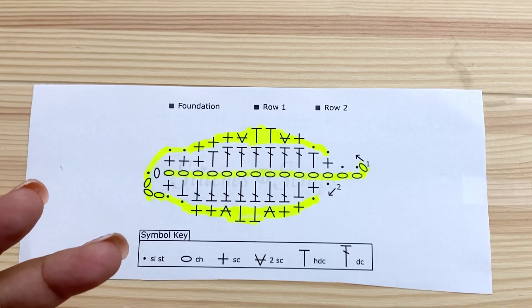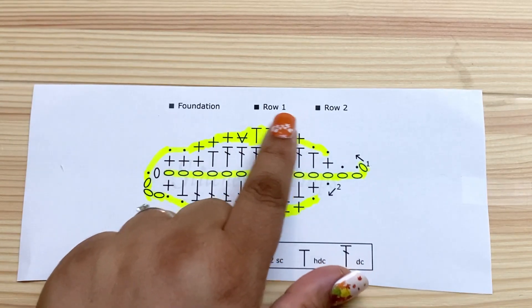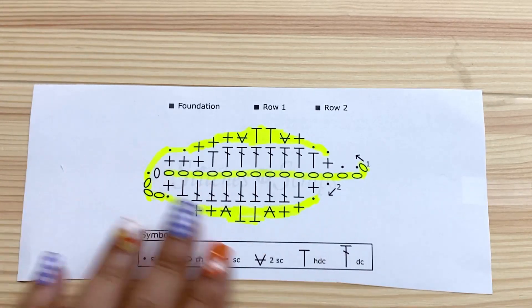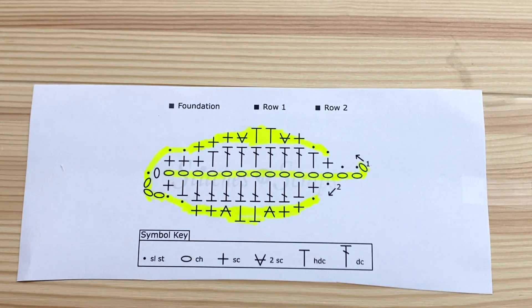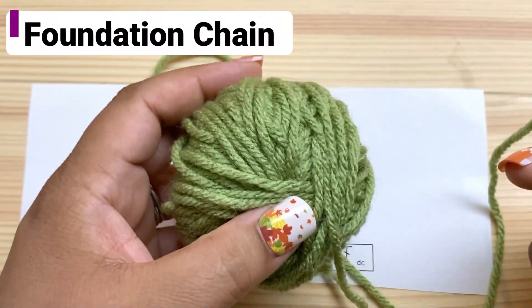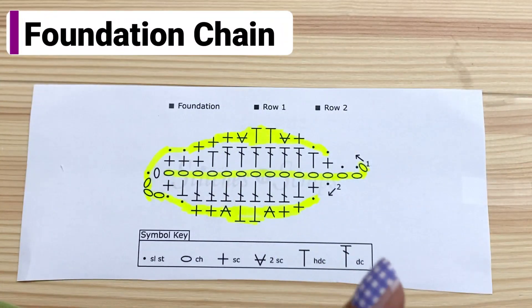The rows are actually color coded in the pattern, but I only have a black and white printer, so highlighting is how I get around that. You can certainly do the same if you're printing it out without a color printer. I'm going to work the rows in different colors as well, so let's start with this shade of green in the center for the foundation chain.